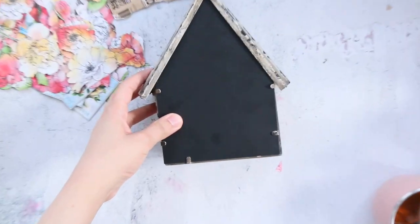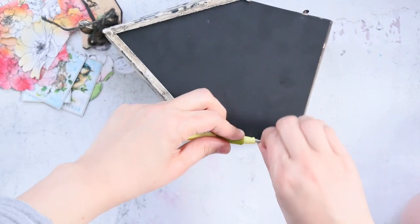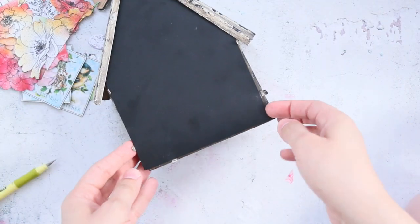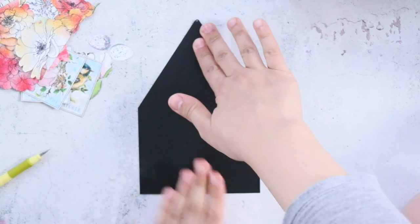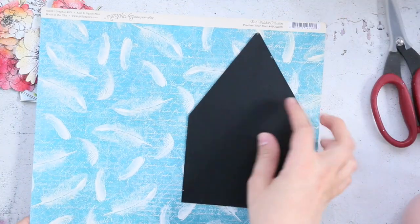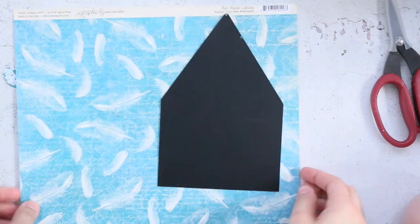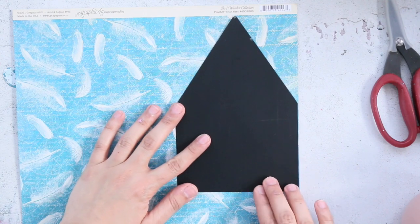For the birdhouse, you can first start with gesso or primer, but I will just go with the same color — this brown and black. The gesso will help you use more acrylic paint and build up your colors, but I would like to have a rustic, realistic look for the birdhouse.